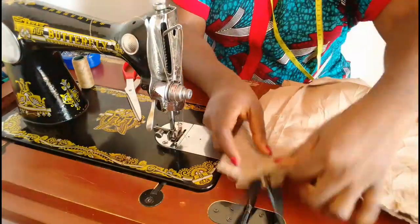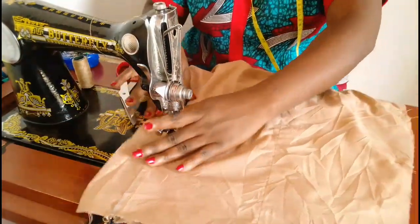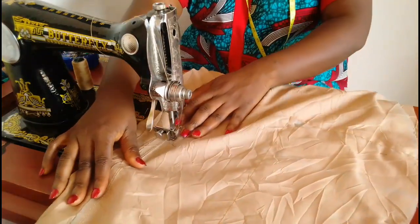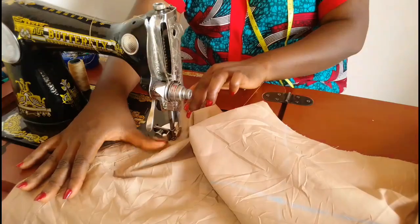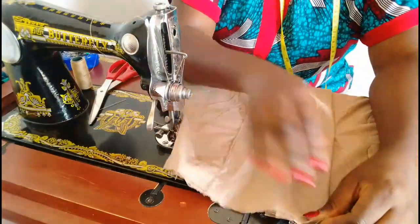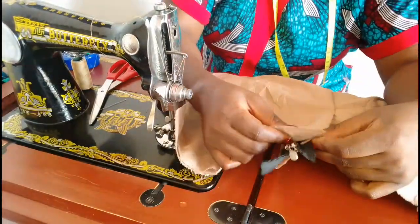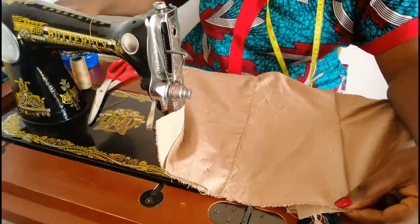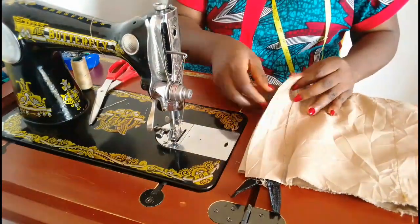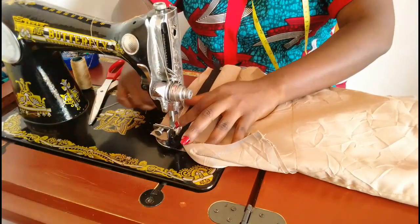After that we are going to place the two front pieces right sides together and sew from where the zip stopped all the way to the end of the crotch — sewing about half inch allowance. After sewing that point, this is what the front piece is looking like. We're going to make sure everything is aligned and pin the upper part, making sure the crotch area is looking smooth. After that I will turn the zip and sew it down on the other side as well.